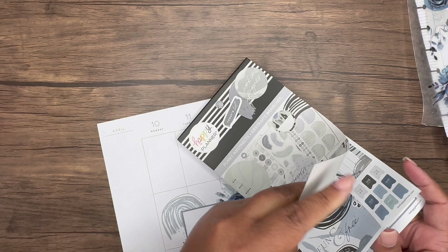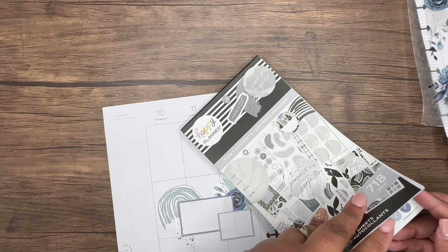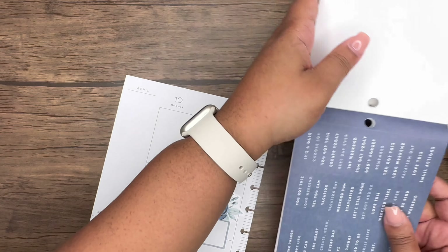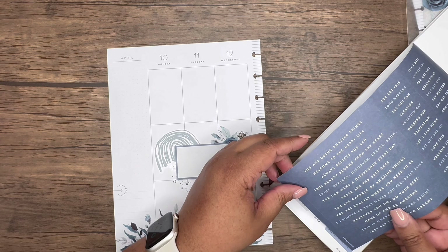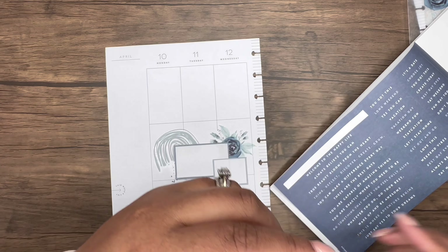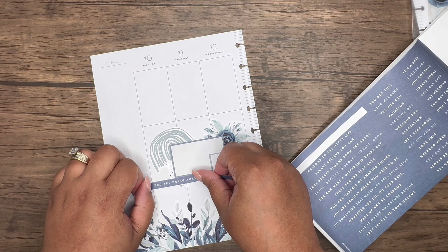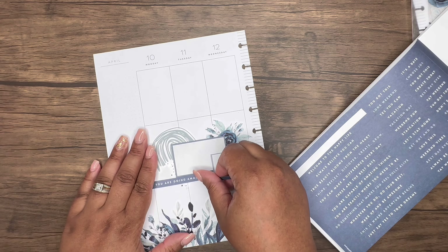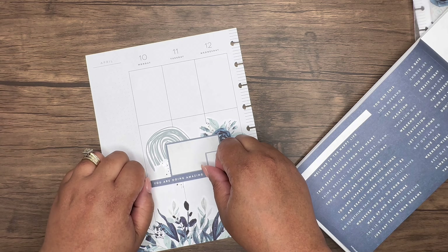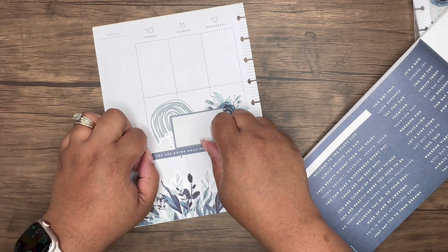Let me just take my time to find these because I'm overlooking them — and I know they're in here. They are in there — 'You are doing amazing things.' So what I wanted to do is cut this because I want to kind of layer it. I want to bring 'you are doing amazing things' right here.